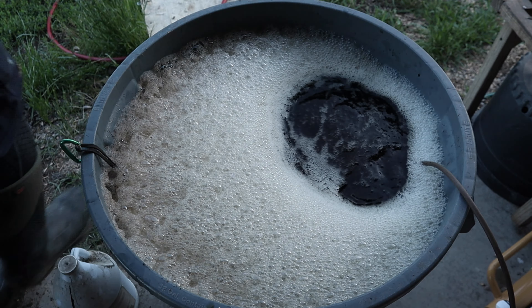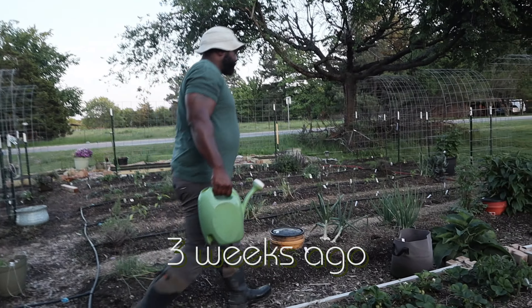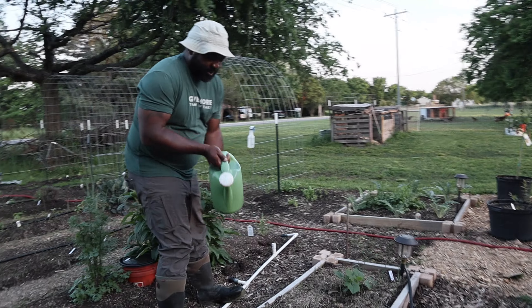Hey guys, it's Miss Engie here and I wanted to do a follow-up on a video Mr. Naked Gardener did about four weeks ago about a worm casting tea that we did to try to revitalize our garden. We had a little bit of an issue right after we transplanted all of our starts — a cold front came through and affected the vitality of our starts, and quite a few were stunted. So in this video I'm going to take you through a follow-up after two applications. He showed his first application, two weeks later I did another one, and it's now been a week since I did that. I want to show you how it has actually benefited our garden.